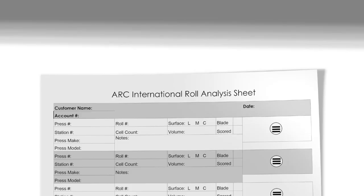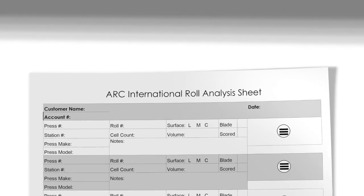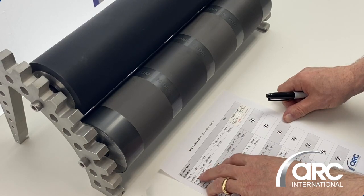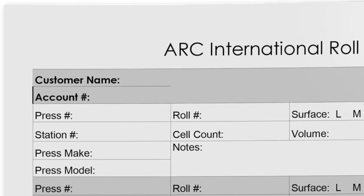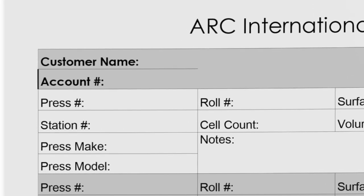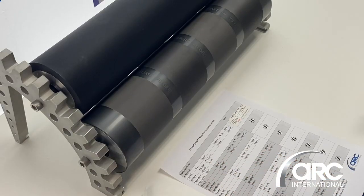The analysis sheet is basically what you're looking at here. The information on there will have the actual press number if applicable, then the first print station, second print station, the press manufacturer or maker, the size, and the model — usually the manufacturer goes the other way around.